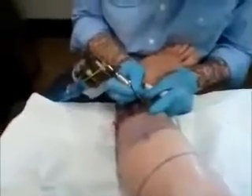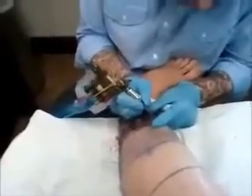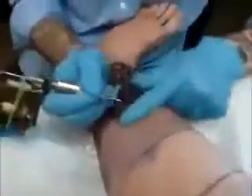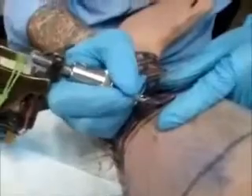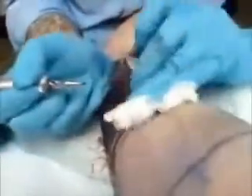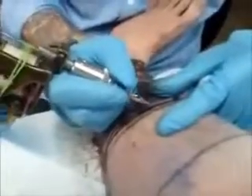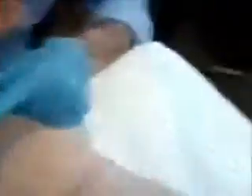After Dr. Numb is applied, zero pain with the tattooing process. Zero pain.